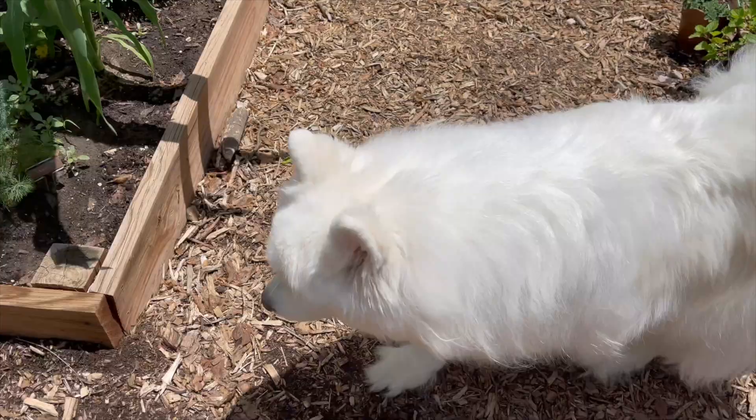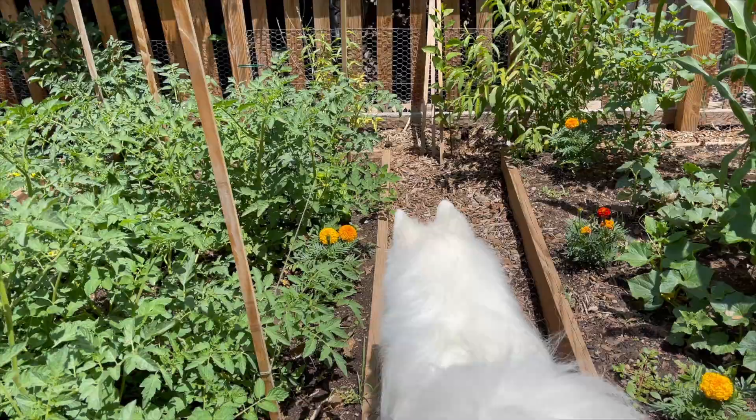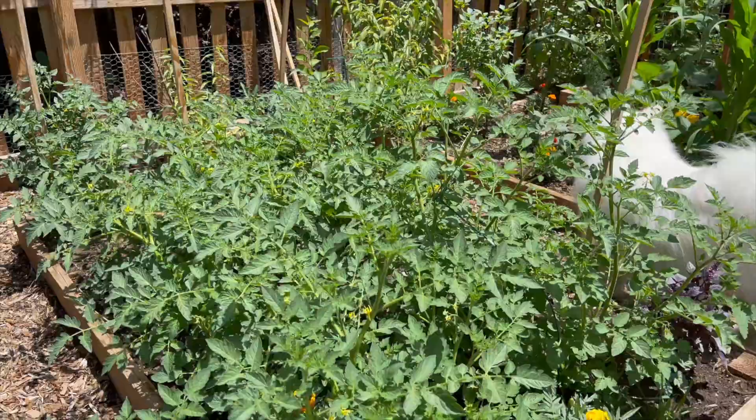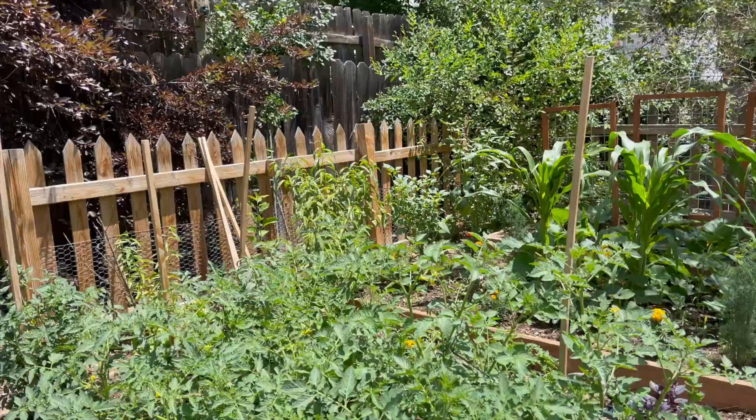The pups love being in here and now that everything is a little bit taller we don't have an issue with them running through the garden beds. These are tomatoes and this is one of the big things I need to work on today because they are not supported. I'll be doing some stakes and lacing, and then we've got peppers.